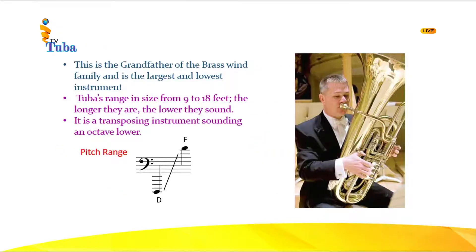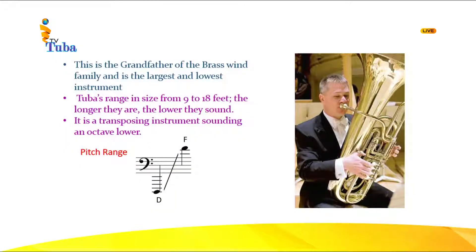Let's go to the next instrument — the tuba. This is the grandfather of the brass wind family, the largest and lowest instrument. Sometimes tubas could be 9 feet or even 18 feet, coiled up for convenience. This has mostly four valves. It is a transposing instrument sounding an octave lower. Let's listen to the thick bass sound of the tuba. The tenor tuba has a different name — it is called the euphonium, and most brass bands have a euphonium.